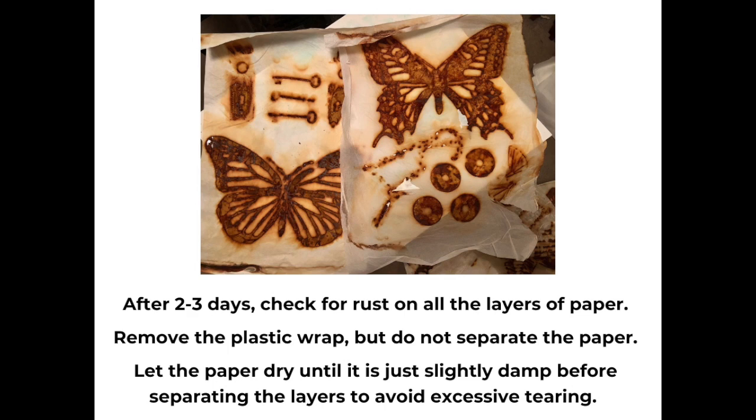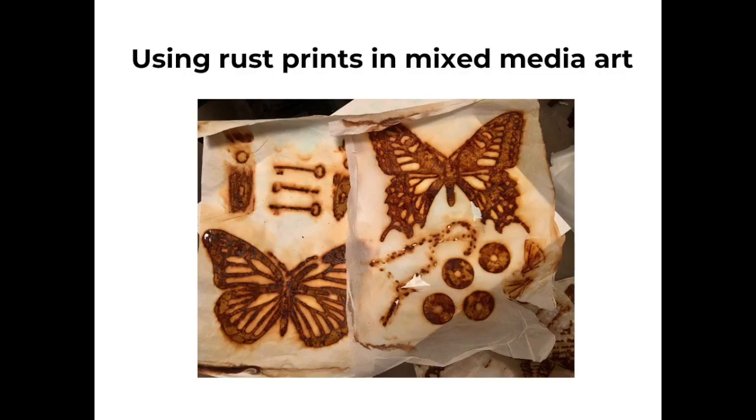After two or three days, check for rust by peeking in a corner. And when you have enough rust, remove the plastic wrap, but don't separate the papers just yet. Let the paper dry until it's just slightly damp before you try to separate the layers — that way you will avoid excessive tearing. And even when you do, peel carefully, because they can still stick together a little bit, especially around the rusted objects. You'll notice in this picture there's some slight tearing in the one on the right where that chain is. That's okay, because you're going to be tearing, cutting, and shredding these to create your mixed media work.